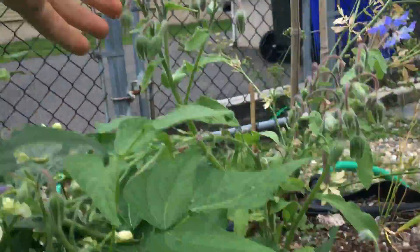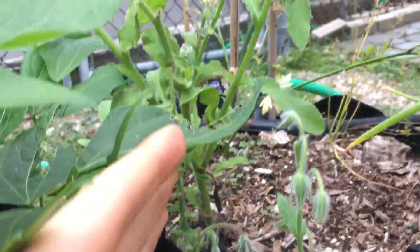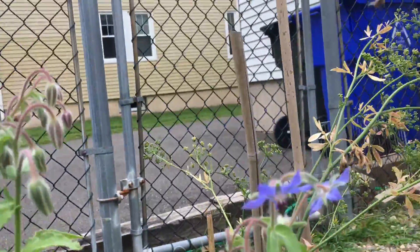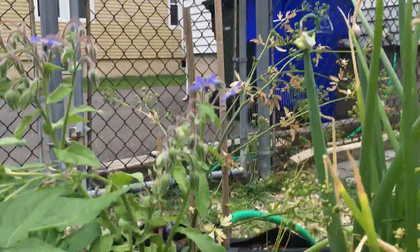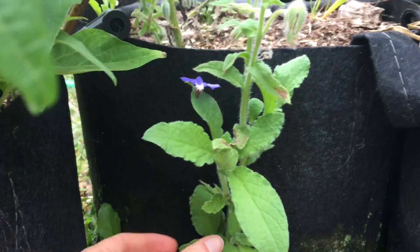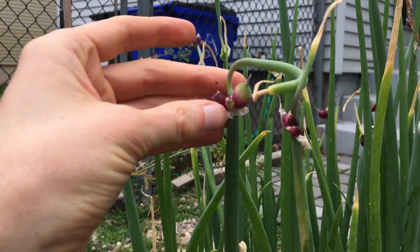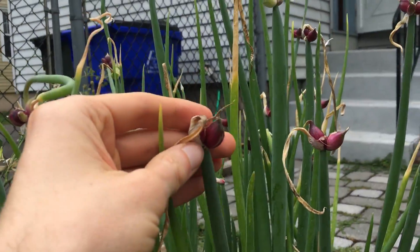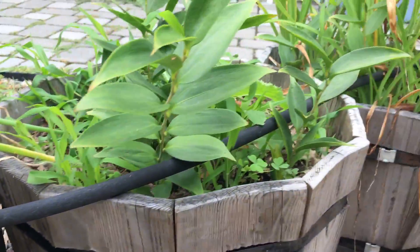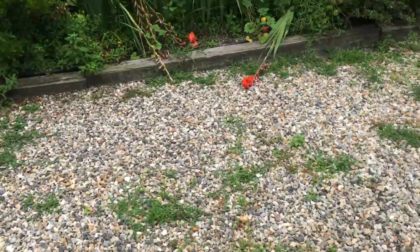Another borage plant that I saved — I accidentally realized it was borage when I pulled it, so I replanted it. Kind of cool that I can pull it without intending to save it and it'll still grow. Supposedly Catherine harvested these tops and gave them to me last year, so at some point I'll ask her when I'm supposed to harvest them and then eat whatever the bulbs are under the soil.